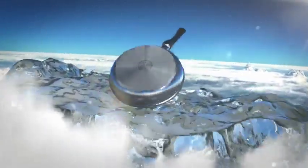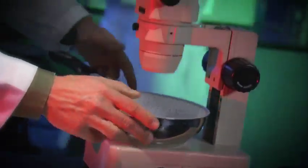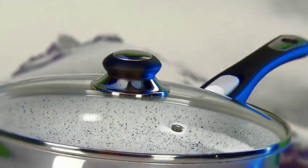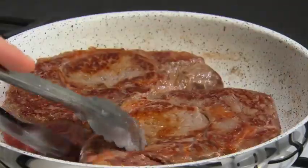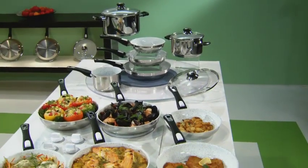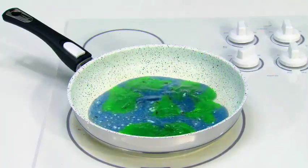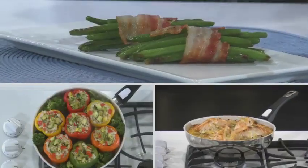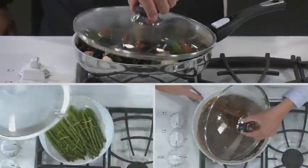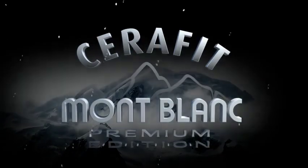Introducing Seraphit Montblanc Stainless Steel Ceramic Cookware from Genius. Seraphit Montblanc is the culmination of years of scientific research that takes the non-stick consistency of a high-end ceramic surface and merges it with the even heat conductivity, distribution and durability of stainless steel — bringing them together into a line of premium cookware that outcooks, outperforms and outlasts every other pan, pot and stove top cookware ever made. So if you like the non-stick of ceramic, the strength of stainless steel and fantastic food with incredible flavor, all made fast and easy, you've got to see this. Welcome to Seraphit Montblanc Stainless Steel Ceramic Cookware from Genius.